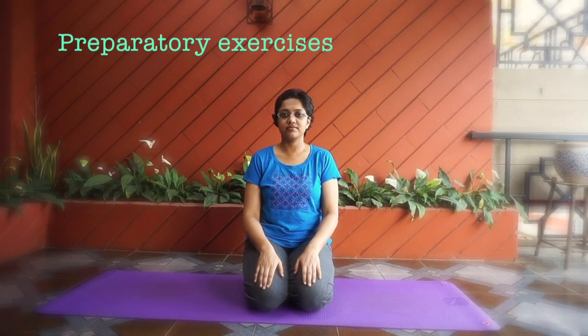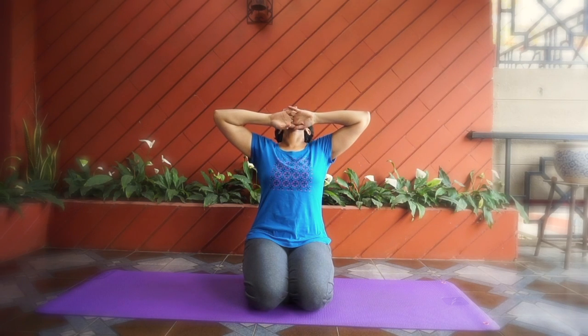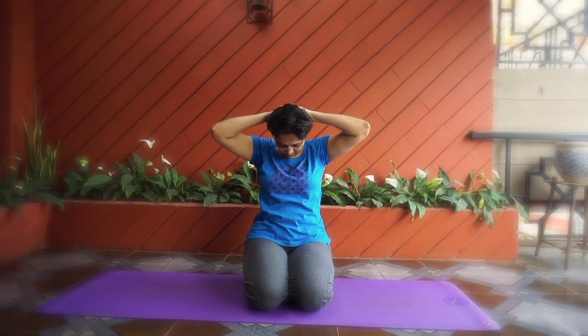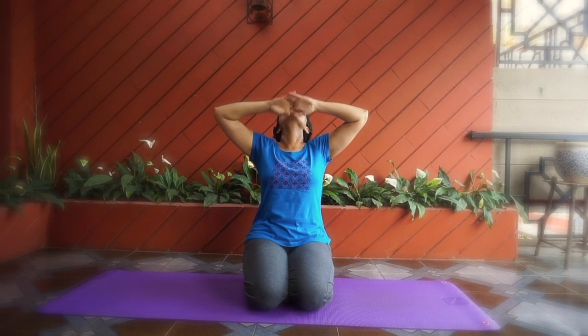Before we start Sarvangasana, let's do some preparatory exercises. First, neck exercises. Clutch your hands and keep them under your chin, inhale and stretch up. Then keep your hands behind your head, exhale and stretch down. Do this exercise five to nine times.